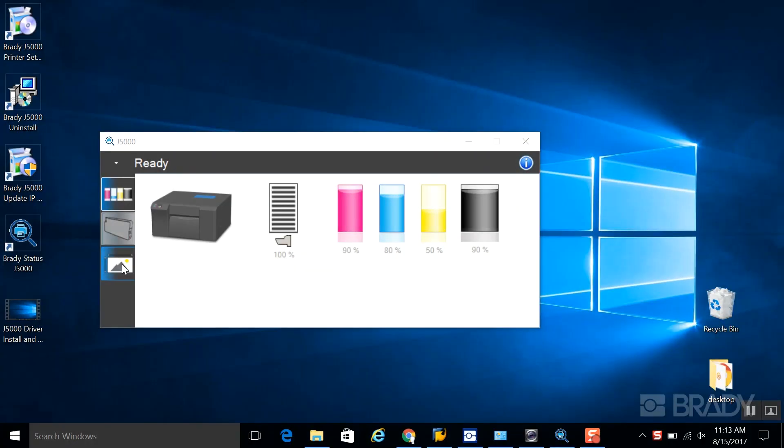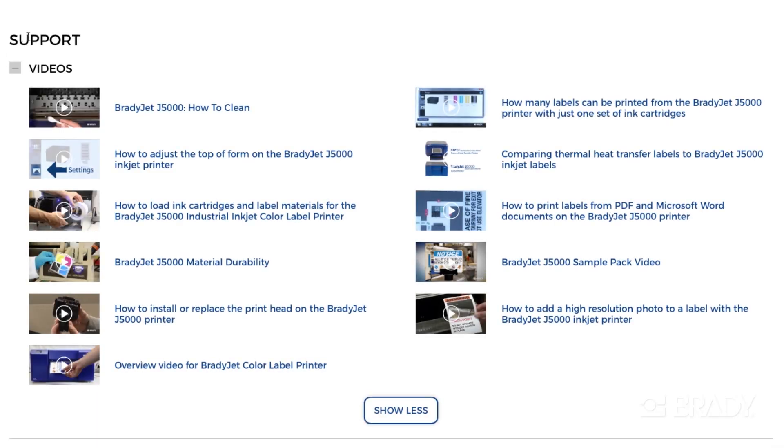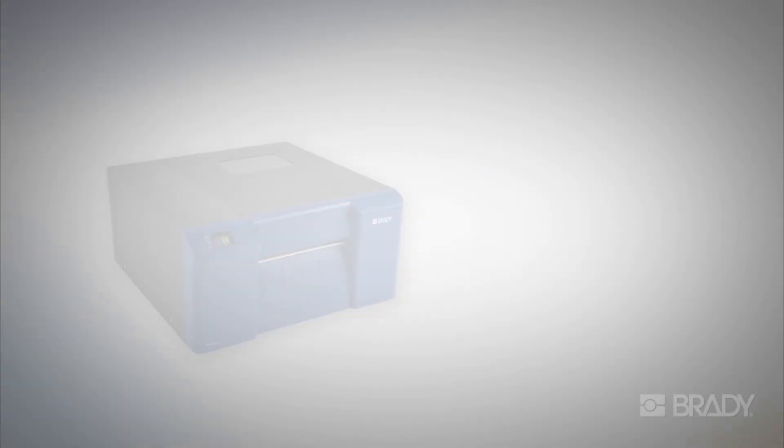If you happen to run into any issues with the first print, such as the print not aligning on the label or the cutter cutting into the label, please see our additional videos for further instructions. We'll see you next time. Bye.